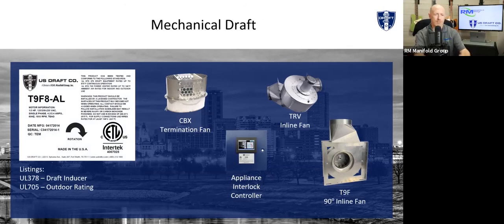We offer three different style fans. We showed you the CBX termination fan on the roof. We also have our inline options of TRV and T9F. Everything by code must go through an appliance interlock control. You cannot just throw a fan onto a boiler and hope for the best. You have to have safety devices to interlock with that fan to make sure it turns on and off and can shut the appliances off if it's not capable of handling draft.